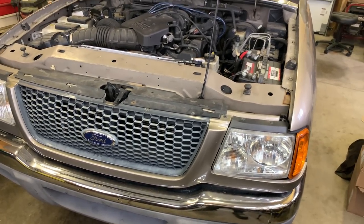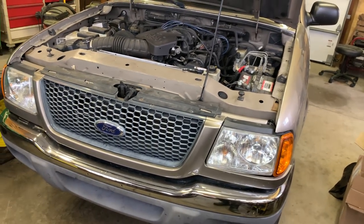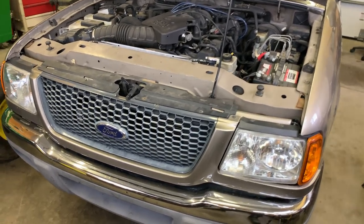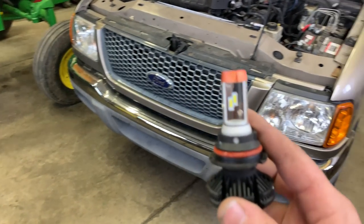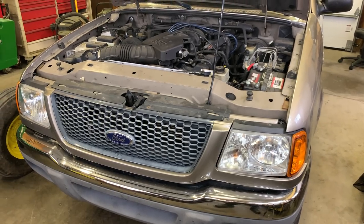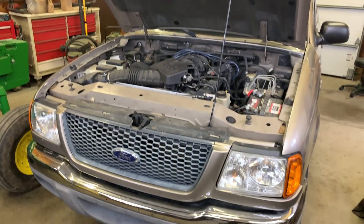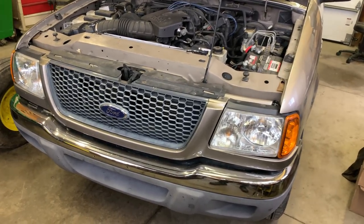Unfortunately I'm testing these at the wrong time of year — it's light when we get up and light when we go to bed, so I'll have to wait until dark. I already shot video with the old headlights in there. Like I said, my dad liked those on low beam and rated them A-plus, but the high beam was pretty much non-existent — you really couldn't tell the difference between high and low on those. We're hoping the high beam from these will be much, much better.